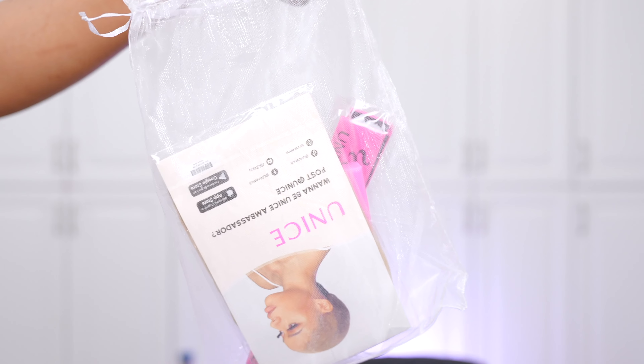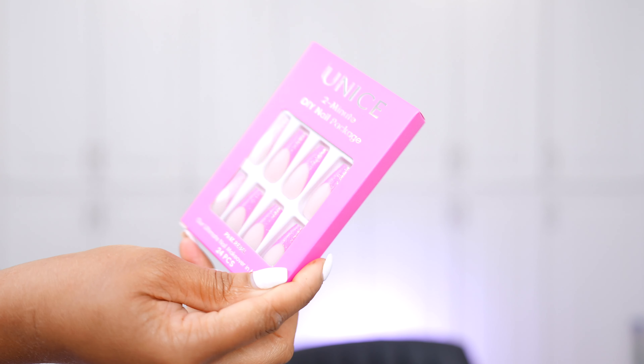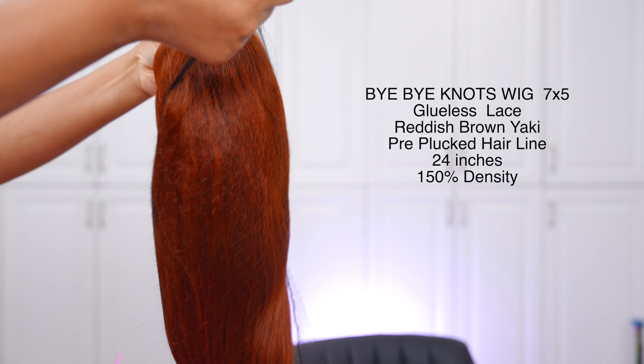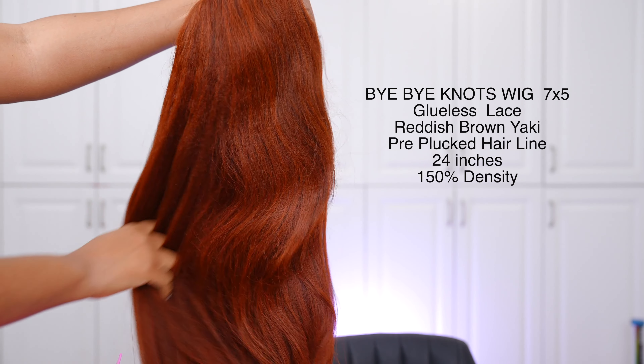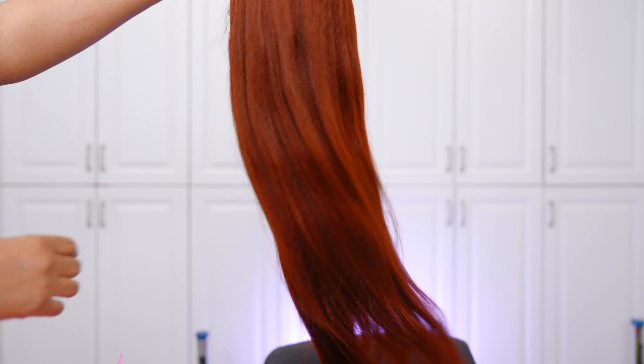The wig I'm rocking in today's video is from Unice, and everything that you need for your wig is included in the package — you have the HD wig caps, some gorgeous nails, and a wig band as well. This is what the wig looks like straight out of the package and I'm already loving it. On the website the description is like a reddish brown, but I do see a hint of orange so it's kind of giving a little bit of a ginger.